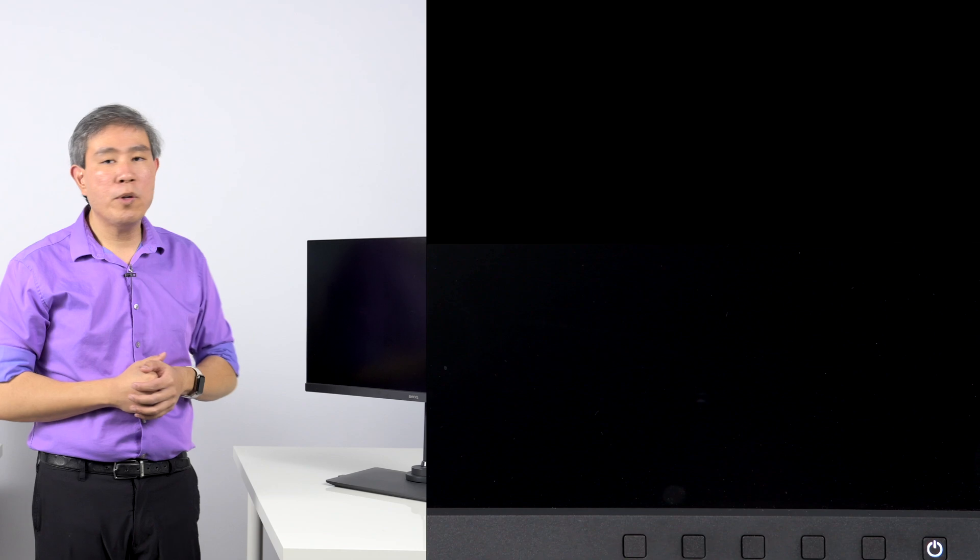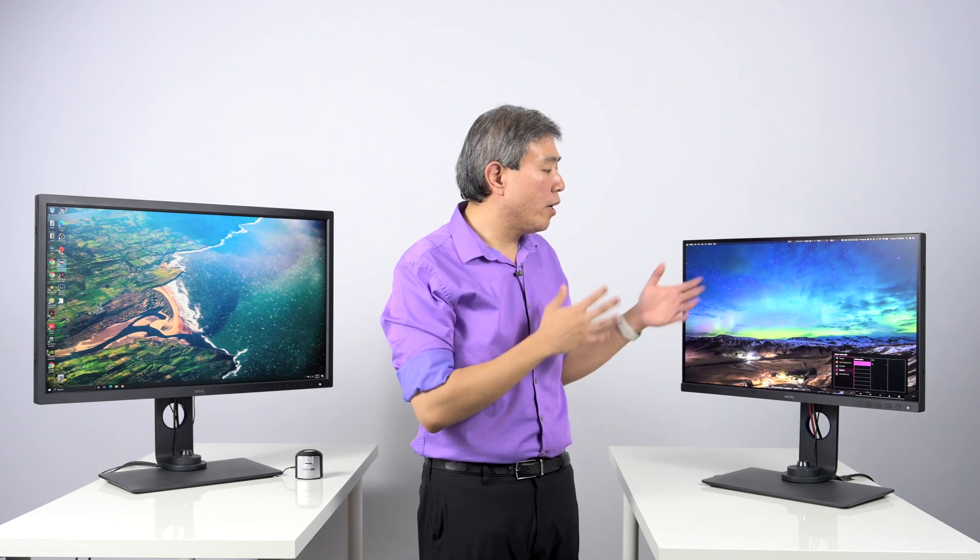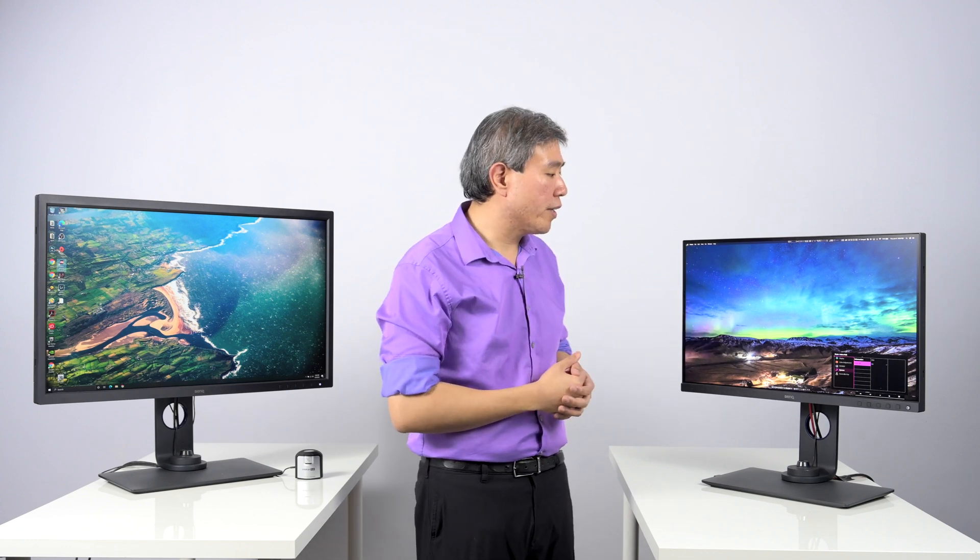Your screen will blank momentarily and then it will come back on. At this point, all the settings are already cleared out from the display, so all your calibration settings are no longer there.